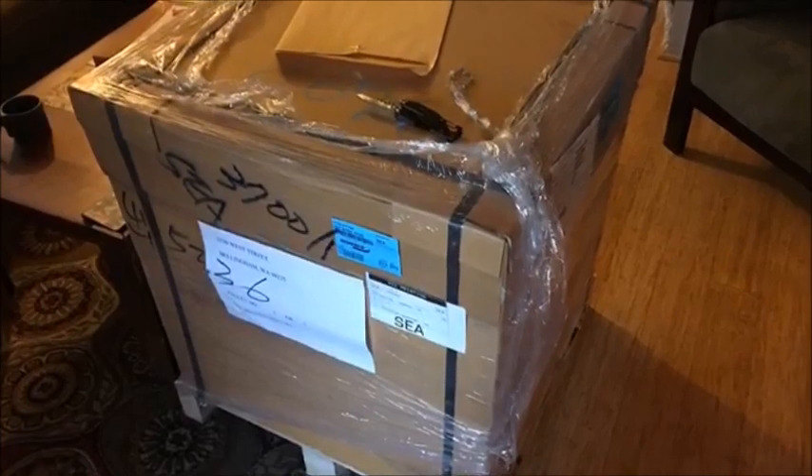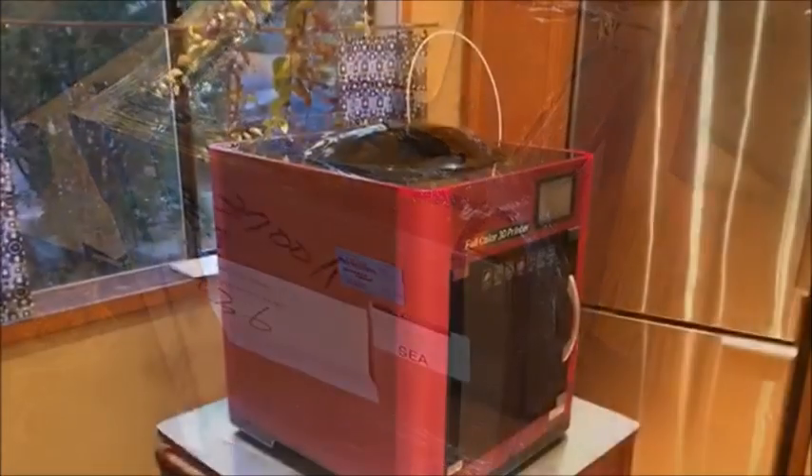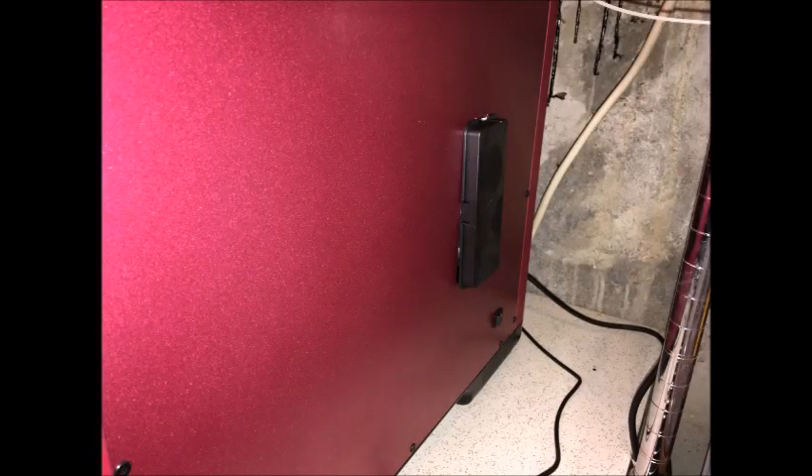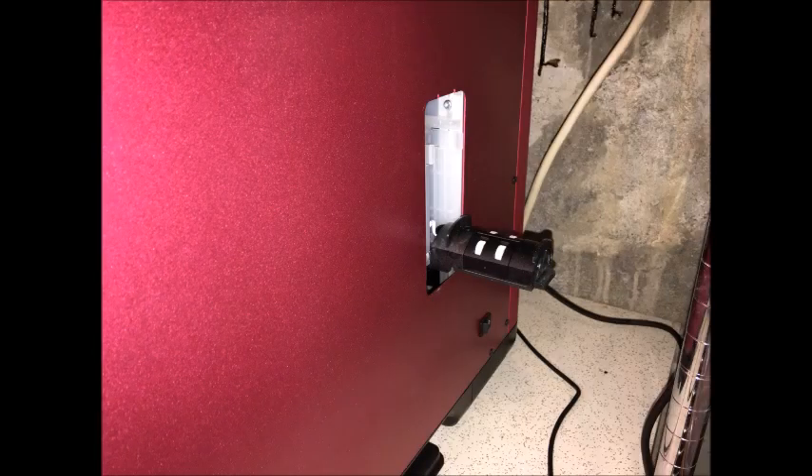Unboxing the Color is a two-person job as the printer is quite large. There is some minor assembly involved, but the instructions are clear and easy to follow. The only trouble I had is the spool holder — it is on the right side underneath the panel.